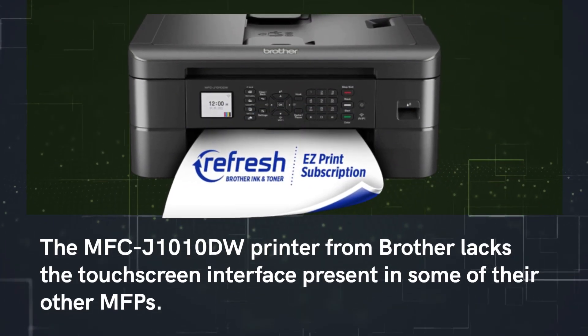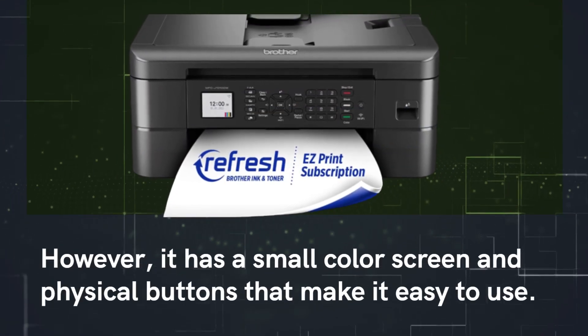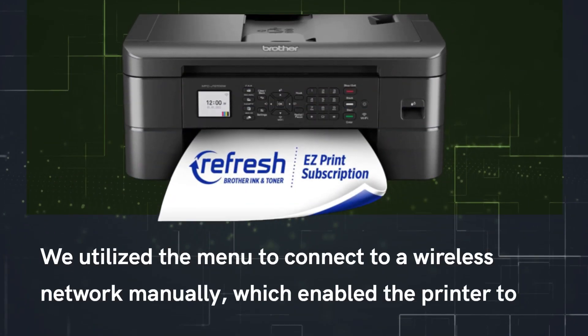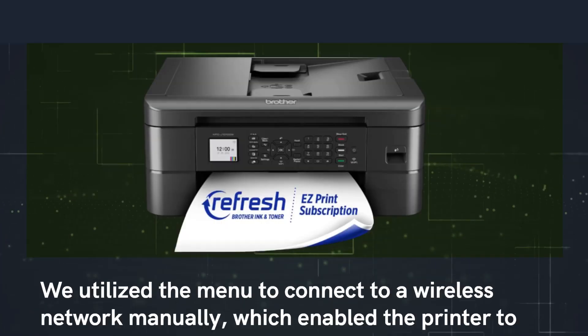The MFC-J1010DW lacks the touchscreen interface present in some of Brother's other MFPs. However, it has a small color screen and physical buttons that make it easy to use. We used the menu to connect to a wireless network manually, which enabled the printer to update its firmware before starting printing tasks.